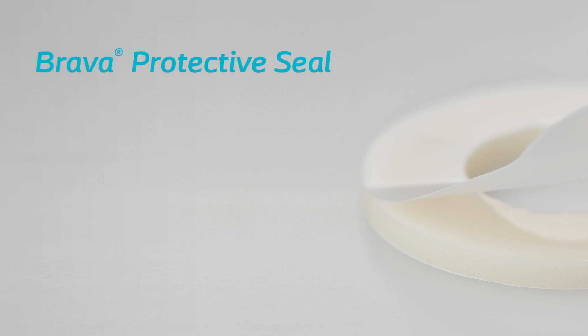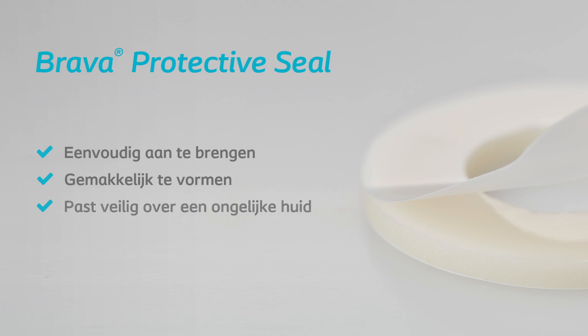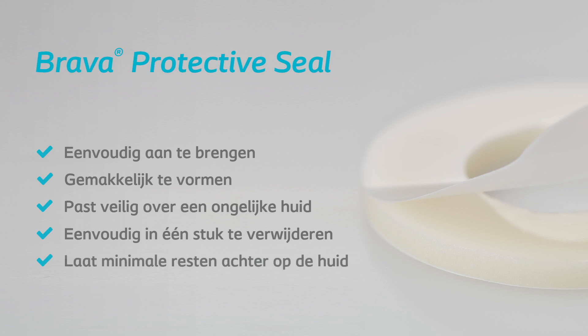Brava Protective Seal is easy to apply, easy to shape, will fit securely over uneven skin, easy to remove in one piece, and leaves minimal residue on the skin.